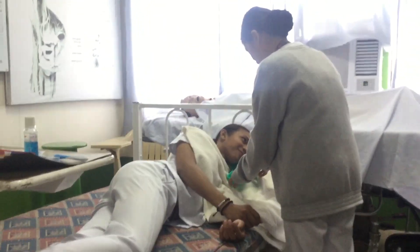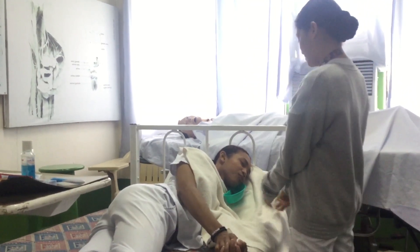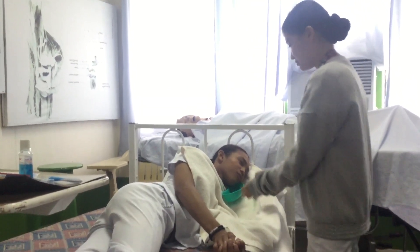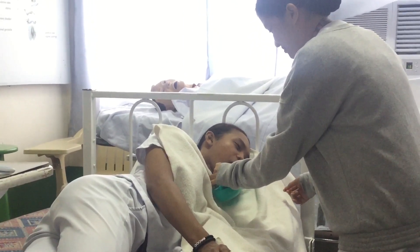Place a towel across the patient's chest and position it under the chin. Then put on gloves. Gently open the patient's mouth by applying pressure to the lower jaw at the front of the mouth.